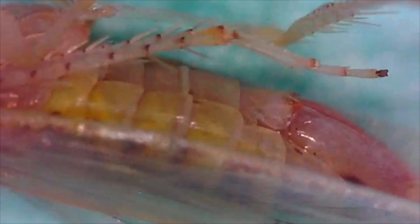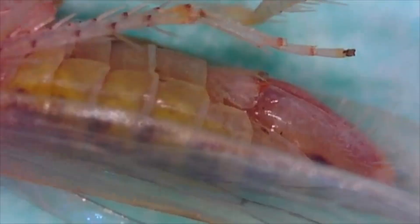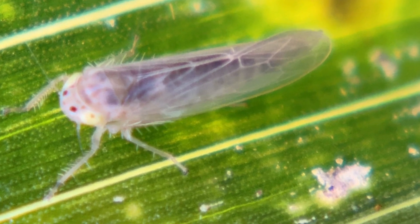Here's another angle of the female reproductive parts. It's easier to identify these features in the field once you've trained your eye on what to look for under higher magnification.